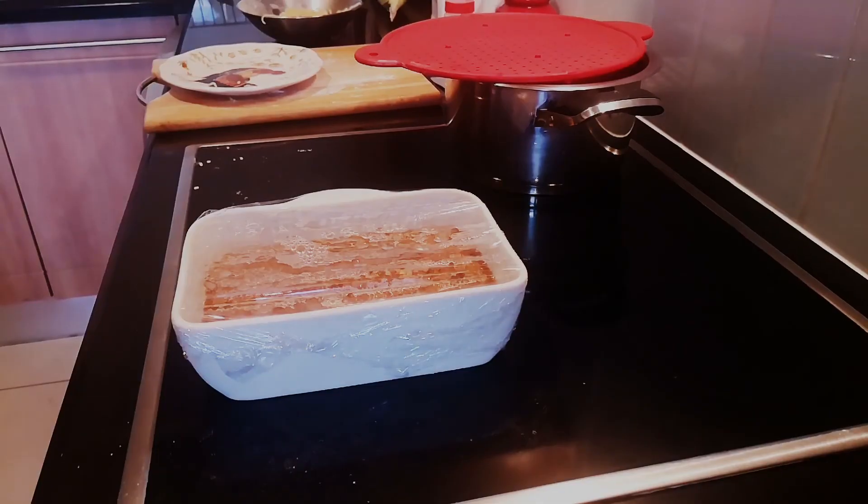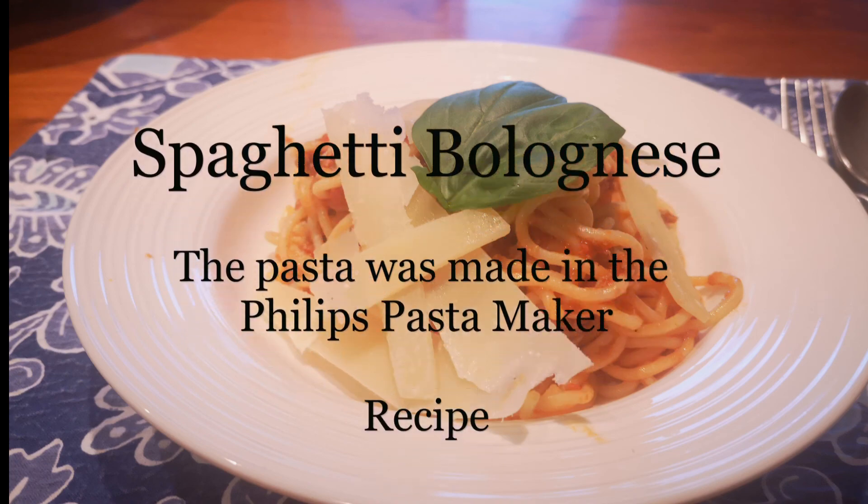I made the Bolognese sauce a little earlier today. There we have it — Spaghetti Bolognese.